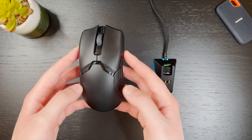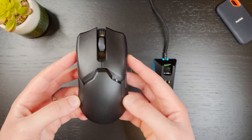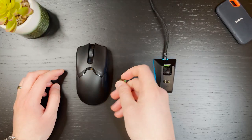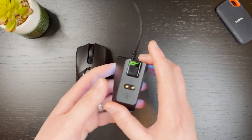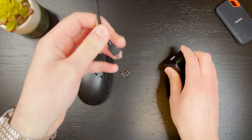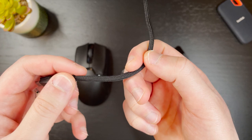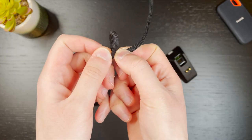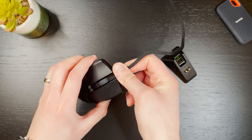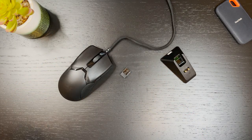First, let's get to the unboxing. You're going to get the mouse itself, a 2.4 gigahertz USB receiver for the wireless connection, a charging dock which we will get into a bit later, and the long braided micro USB cable which feels very different to other braided cables because it's lighter and has sort of a paracord braiding. So it's not going to get in your way as much if you decide to use the Viper Ultimate in wired mode.